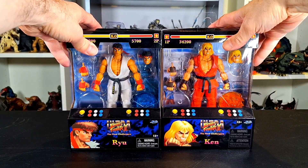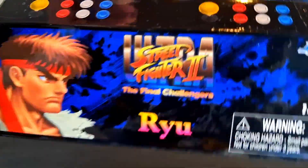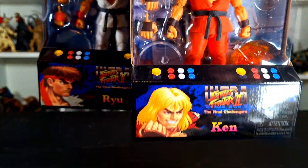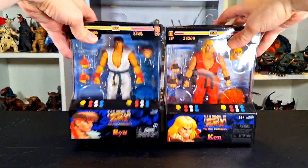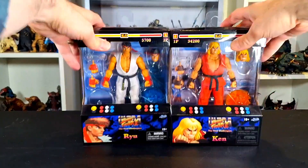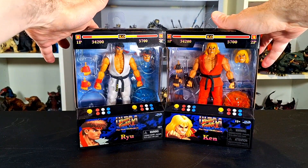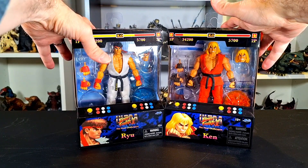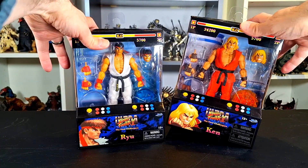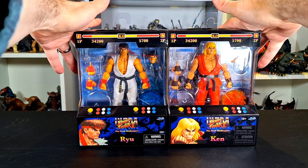What's up folks, I am Ultra Zone with a review of the Jada Toys Street Fighter 2 Ultra — The Final Challenges — Ryu and Ken. That's right, we have a double review here today, and it's mostly because there's a lot of reuse between these two figures and I have them at the same time, even though Ryu came out last year and Ken came out this year.